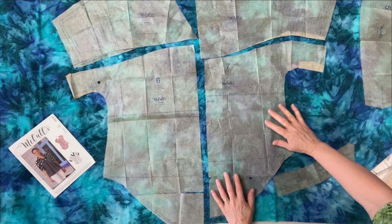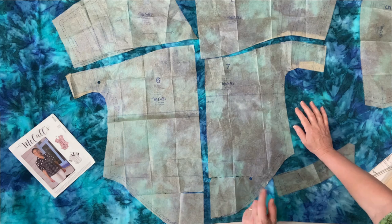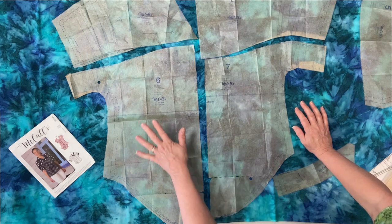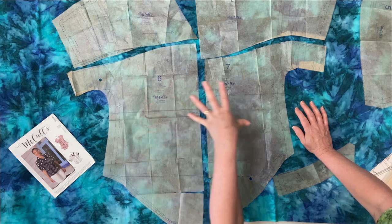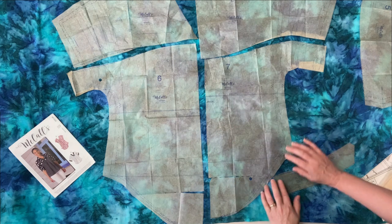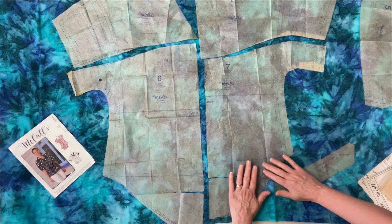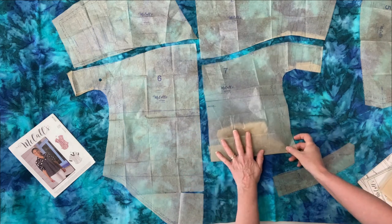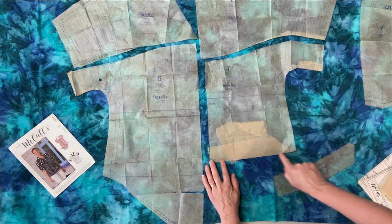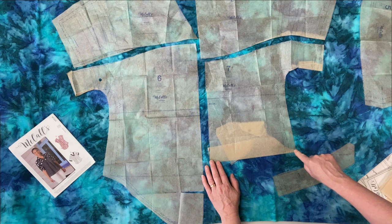On my cutting table, I've positioned each pattern piece for this garment. The front and the back pattern pieces both have the shirt tail hemline. So if you're making views A, C, or D, this hem line is also really your hip measurement. The waistline is here, and you can lengthen or shorten your bodice. The hem itself for the shirt tail is below that point.